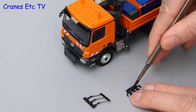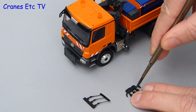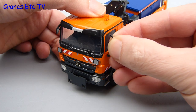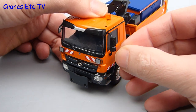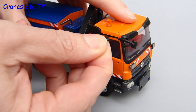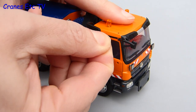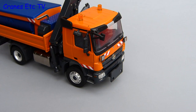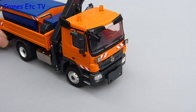The Actros cab needs mirrors and roof aerials fitting, so the first thing you have to do is separate them using a sharp modelling knife, and assuming you haven't cut your fingers off, you can then install the mirrors into the cab. They fit into preformed holes and the fit is good enough that they don't easily drop out. There's an additional mirror that also fits over the passenger side door, and with that fitted all the mirrors are done.